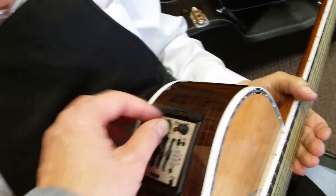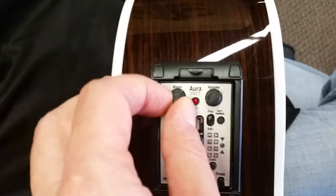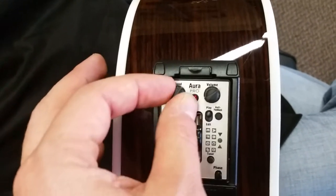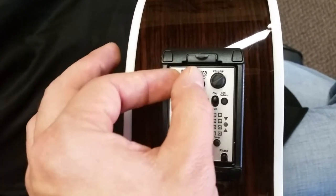You download them onto this system. And then you can mix — if you look here close, you'll see a blend knob right here — and you can blend that image of that perfect sound they got in their studio with your guitar.